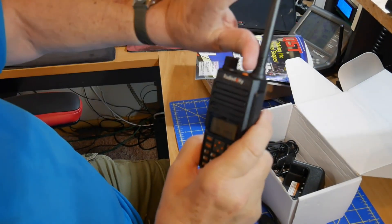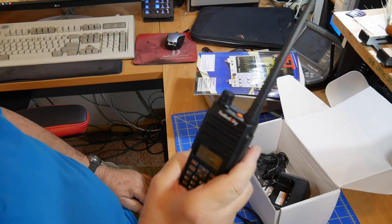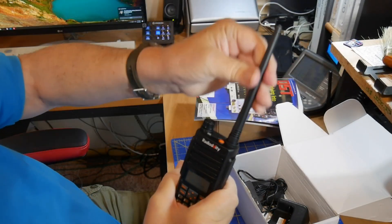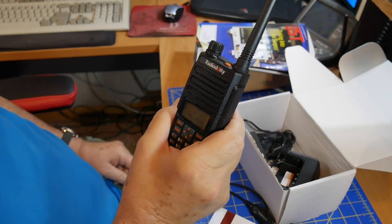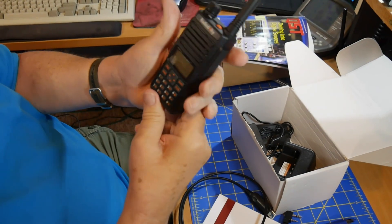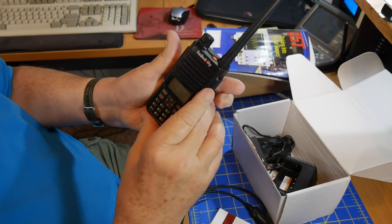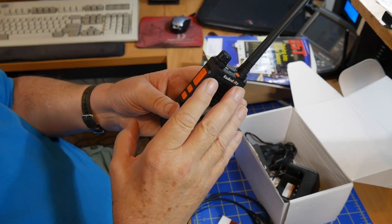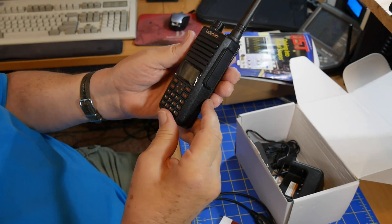This is the antenna. A quarter wavelength antenna at two meters is 19 inches long, so this is a loaded antenna that's too short. It is definitely a compromised antenna. There's no real counterpoise built in except the frame of the radio inside. These are designed for if you're very close to a repeater or you're talking to somebody just a few blocks away in the city.